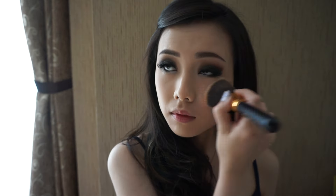Moving on to the face — I've already done my foundation and eyebrows, so right now I'm directly using this loose powder from Etude House all over my face. I'm using a flat top brush from Edge Cosmetics.